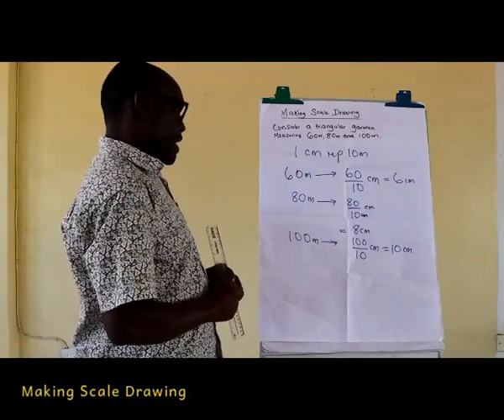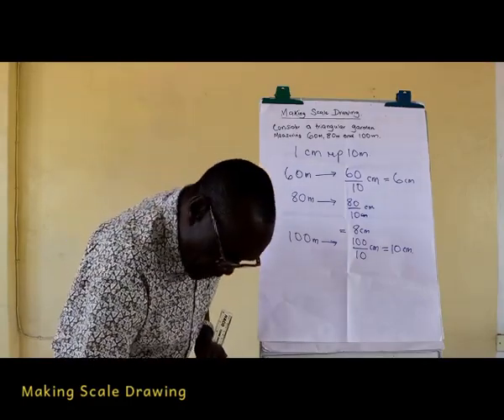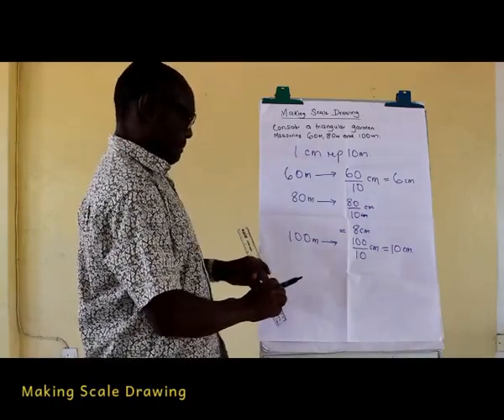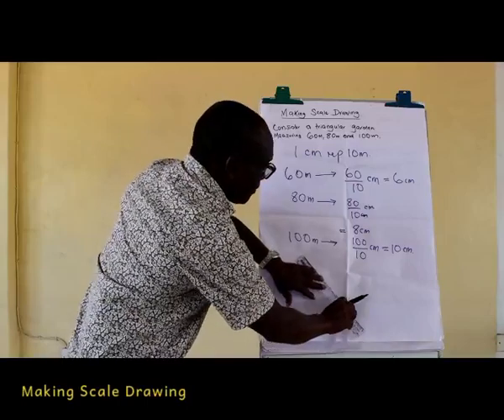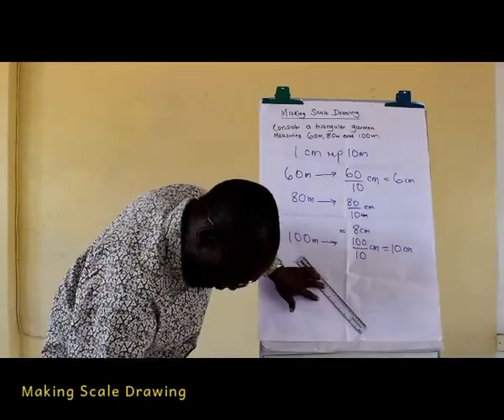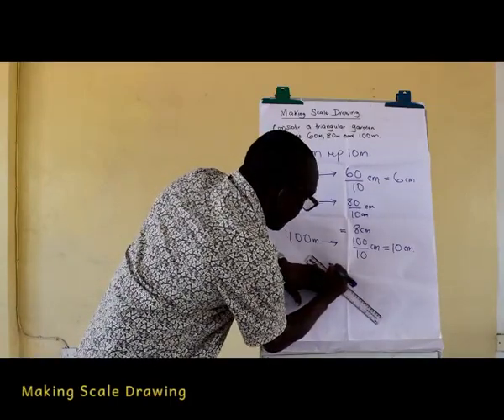In making that drawing we start with any of the three lengths. I am going to start with a length of 6 centimeters.